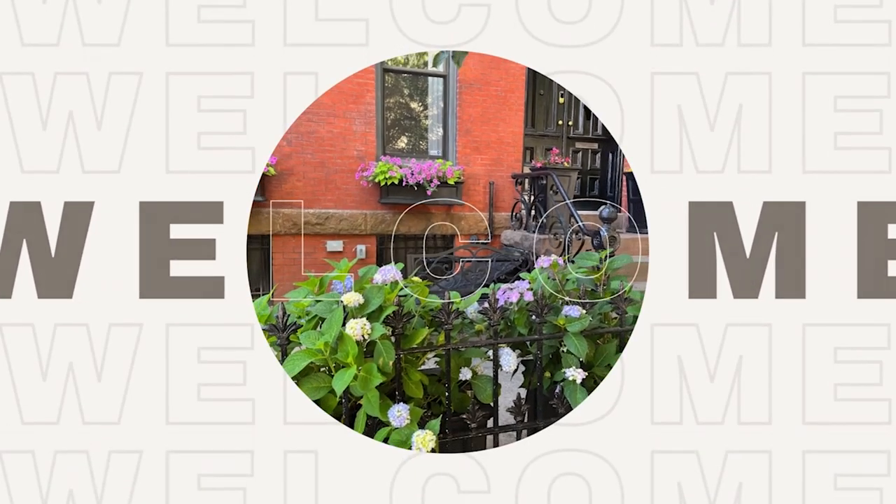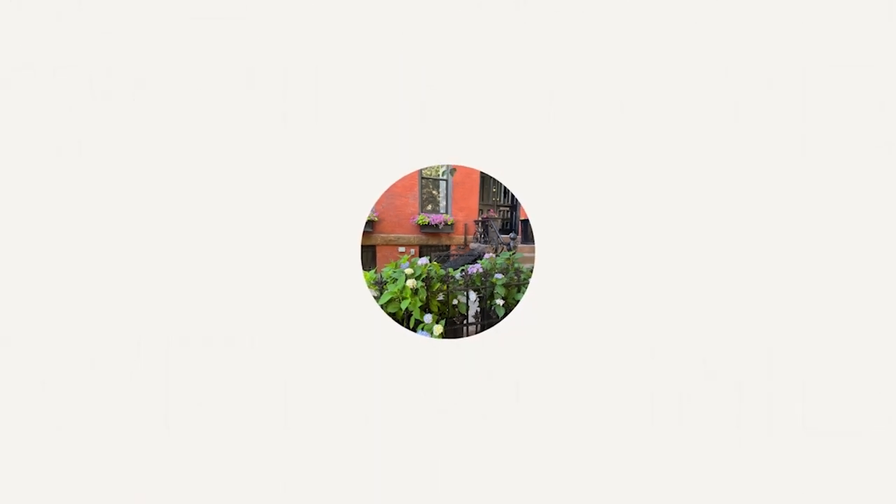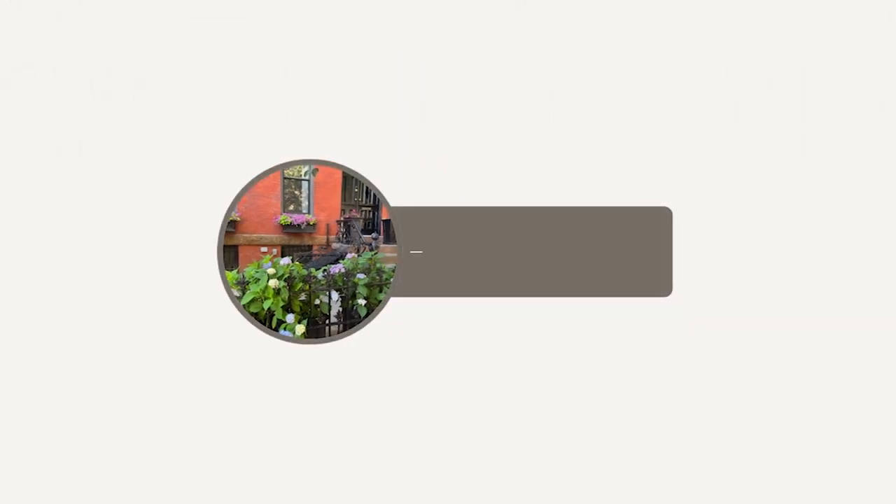Welcome to Nosheen at Home, where I share my love of gardening, journaling, and home improvement projects. Please subscribe, give this video a like, and don't forget to hit the notification bell.